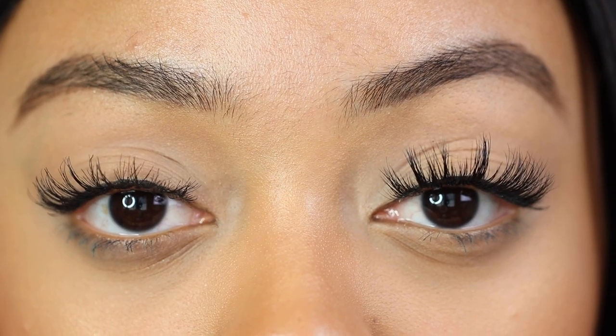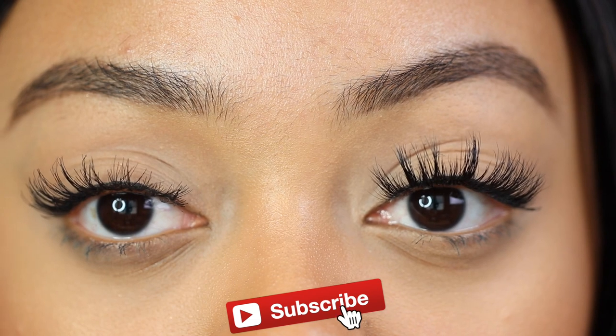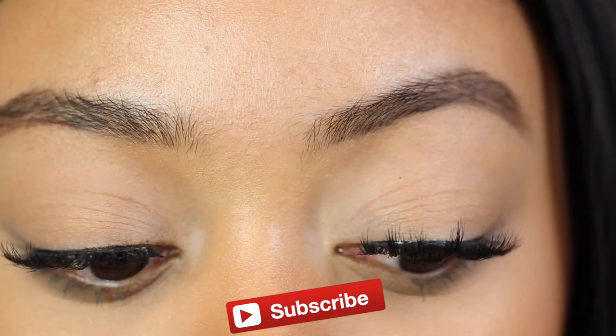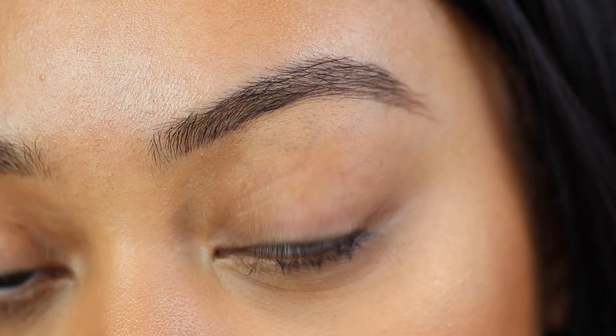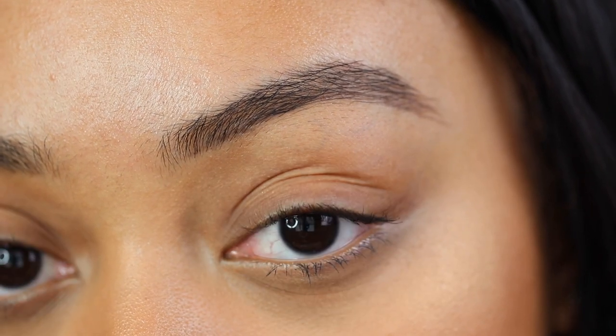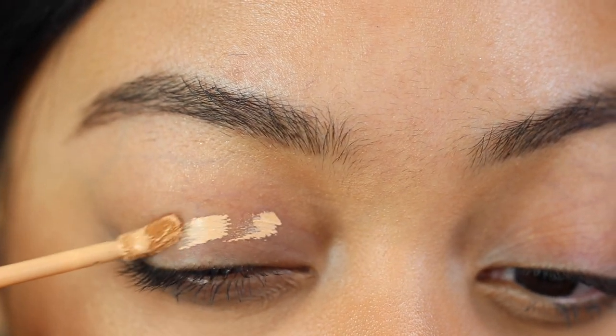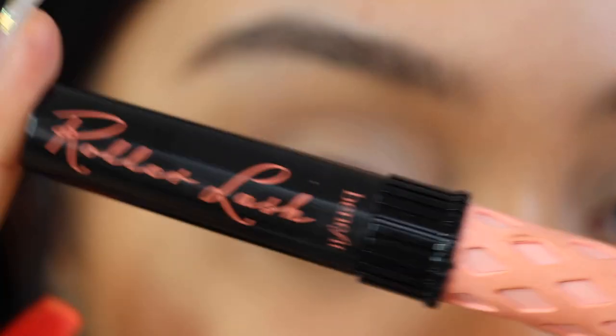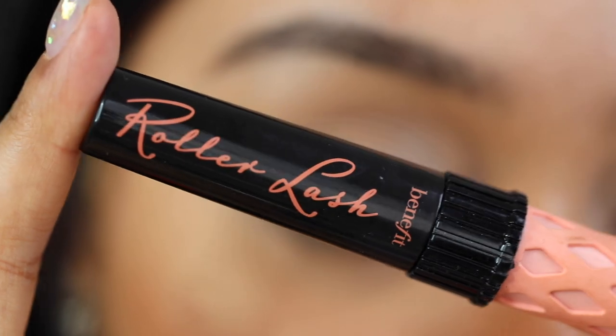If you want to see how you can go from this to either one of these options, which I feel like looks really good, then keep watching. Don't forget to click that subscribe button down below. I like to start with a little bit of concealer on my eyelid — it allows the lash glue to have something to stick to so it lasts a little bit longer.